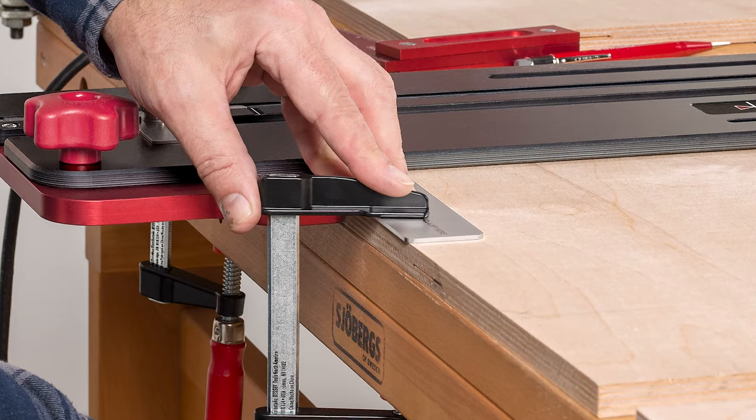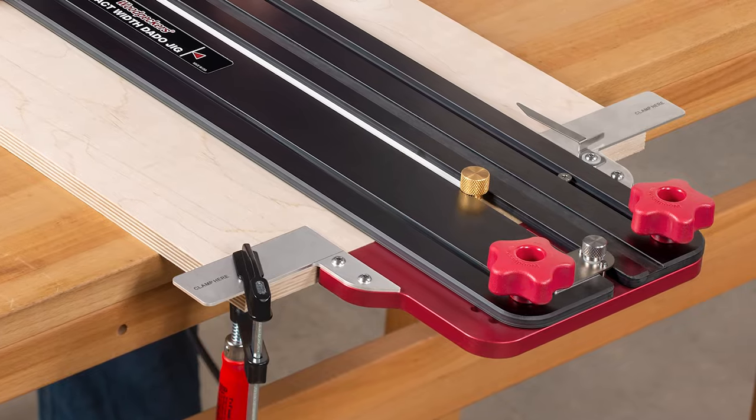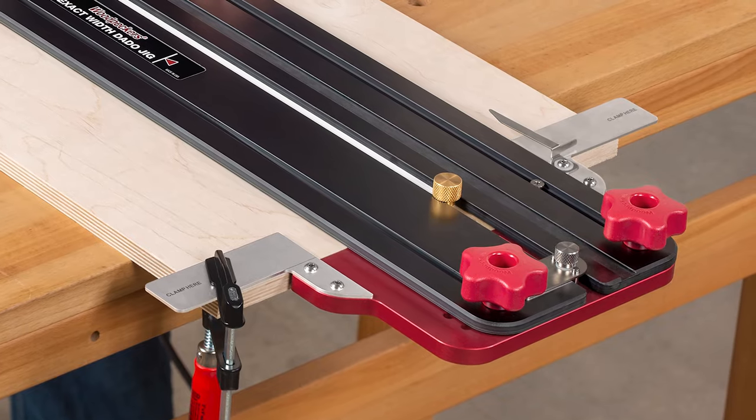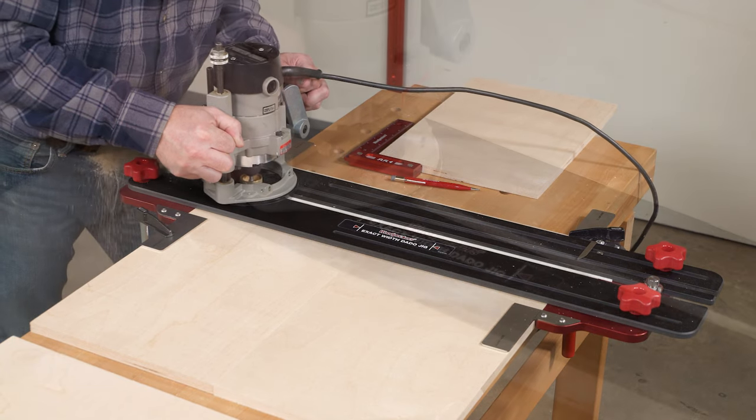The jig is constructed with stainless steel clamping pads on each side, and one end forms a square to keep your dado perpendicular to your workpiece edge. Plus, the guide rails are solid phenolic,